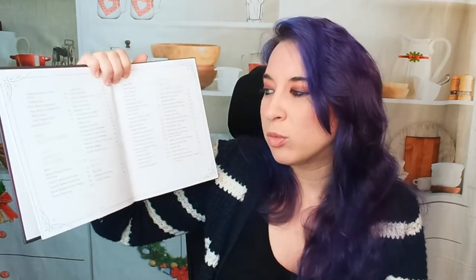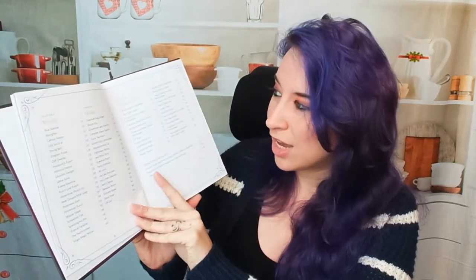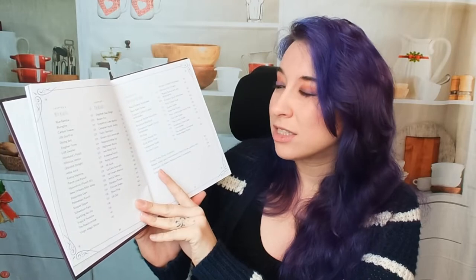Then we go into part two, which is actually the drinks themselves. That includes chapter three: Lemonades and Fruity Drinks; chapter four: Slushies; chapter five: Coffee, Tea, Hot Chocolate and Cider — that's perfect for right now. And then we have mocktails, cocktails, and lastly in chapter eight: Dessert Drinks. So that's super cool.